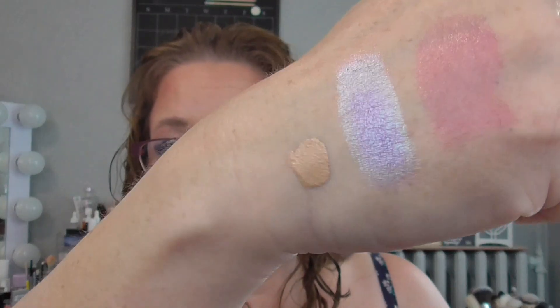Next is a concealer from Arbonne that my mom gifted me in the shade light — it just didn't work for her. I'm worried it might not work for me either because it looks quite dark even in light. I primarily use concealer on my under eyes since I don't really have blemishes. So I'm going to try it, but it might end up being decluttered.